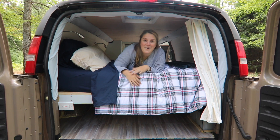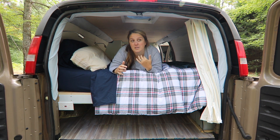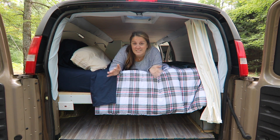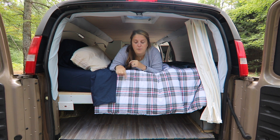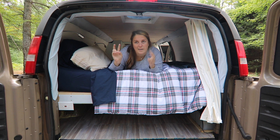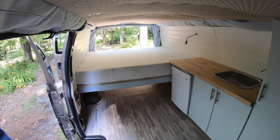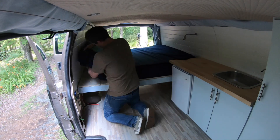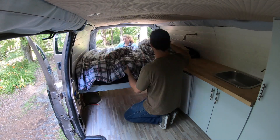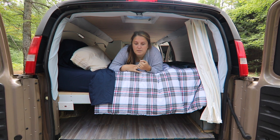In terms of the bed, we bought an 8-inch memory foam queen short RV mattress. It is ridiculously comfortable and it was really inexpensive — we'll link it below. One of the other beauties of it is that because it's a standard size RV mattress, you can actually buy sheets that don't need to be custom fit. So we did queen short sheets for it and a standard queen comforter. The comforter is just a little bit extra long, which is not a problem for those cold nights when you want to snuggle in.